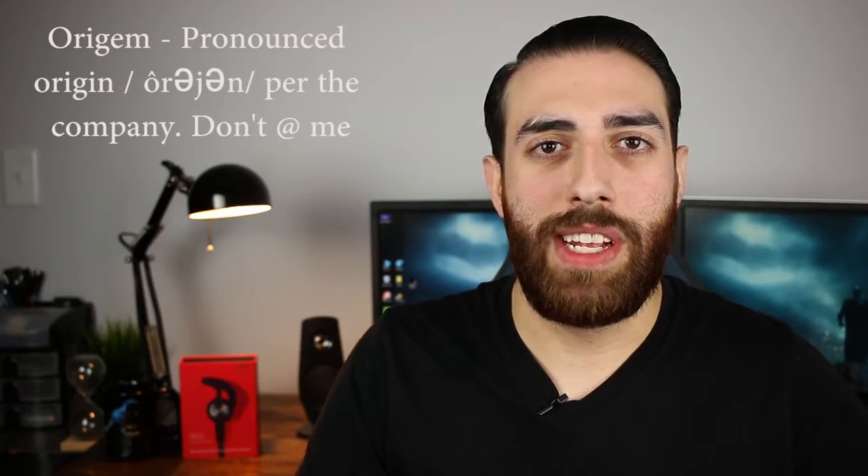Real quick shout out to Origin for sending out these headphones to share with you guys. Make sure you stick around until later on in the video — they did give me a 20% off coupon code that I will be sharing later. Check the description box down below for the link to these headphones on Origin's website and also on Amazon. The coupon code will work in either place.